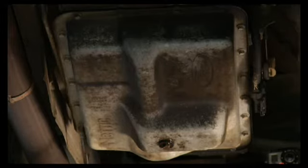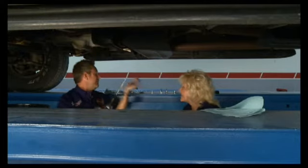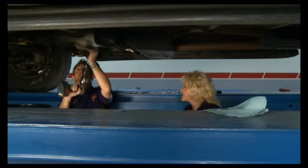We're not gonna reuse these bolts. The B&M kit actually came with all new bolts. It comes with all the hardware: drain plugs, new gasket, new bolts, washers — everything you need.